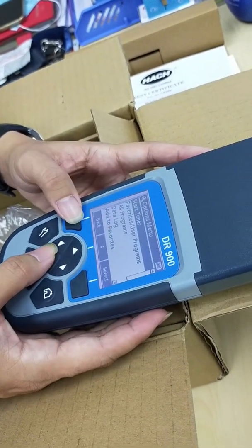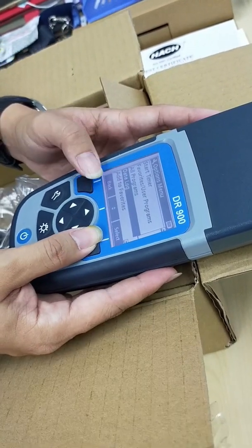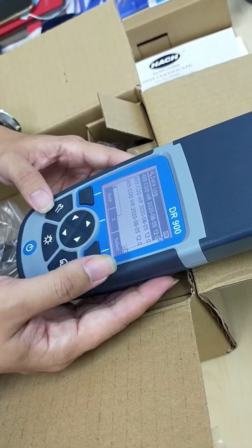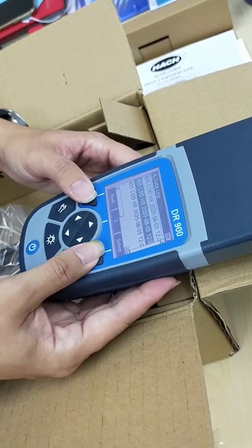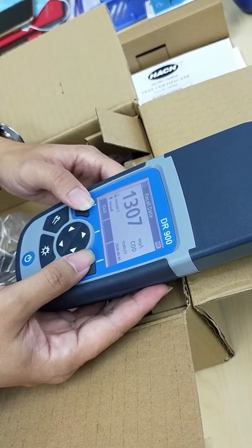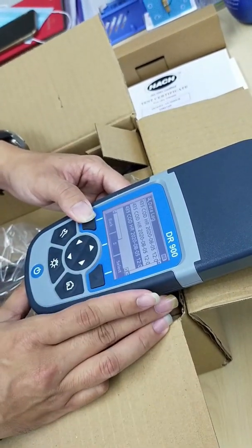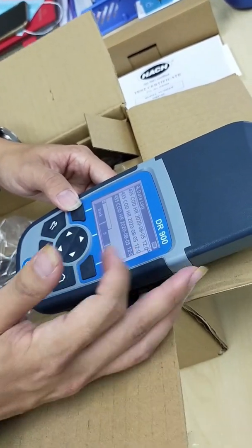Some other features include the data log of previously done results. I did a simple testing on this equipment, so there are previous results here — 392, 141, and 1207. This is a data logger, so you can trace back what your operators were doing. However, it can only store up to 100 data entries, after which it will auto-override.